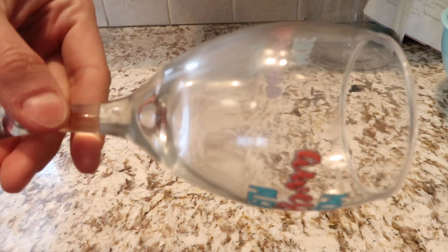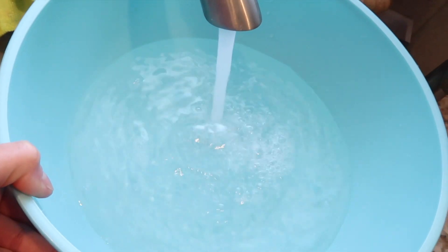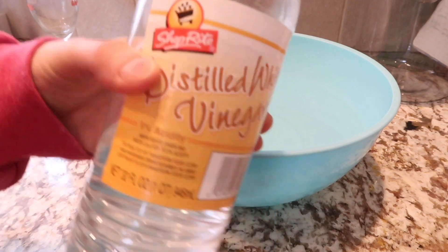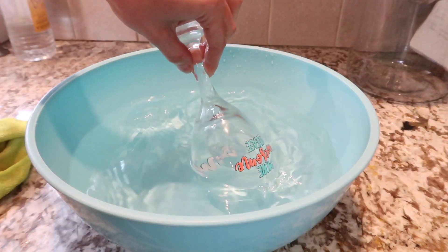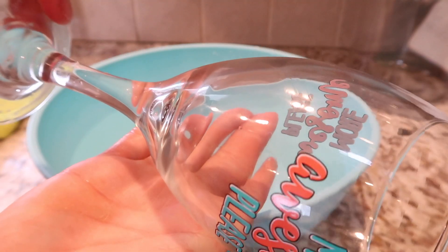Next up is to clean your cloudy glasses. I do everything in my cabinet but I'm going to show you one. I fill up a bucket with hot water, add some vinegar, place the glasses in there, and let it sit for 30 minutes. Wiggle them around once in a while, and voila — wipe them off nice and shiny.